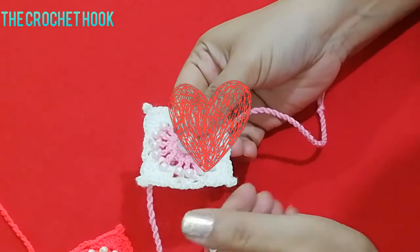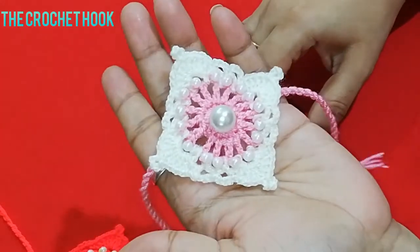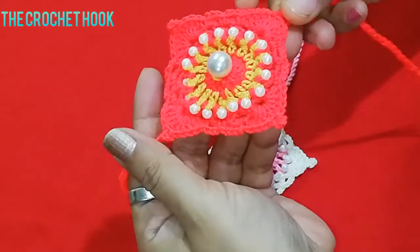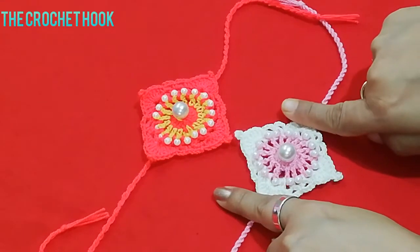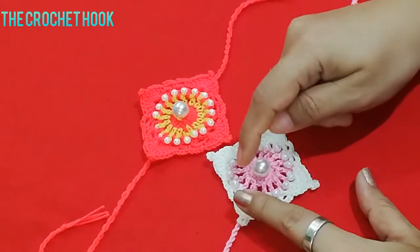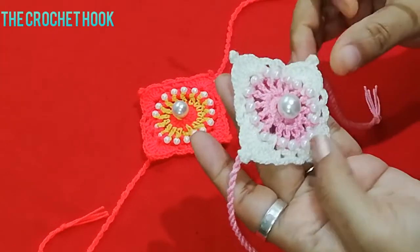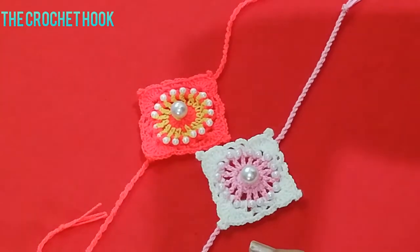Hello friends, a very warm welcome to the Crochet Hook channel. Today we are going to create this beautiful crochet rakhi. This is a square crochet motif that I have turned into a rakhi. I have used beads to decorate it and made it in two colors. You can keep this square on the dory as is and it will look beautiful. In place of the big bead you can add a big diamond. This square crochet motif is completed in four rounds, so it's a very simple pattern.